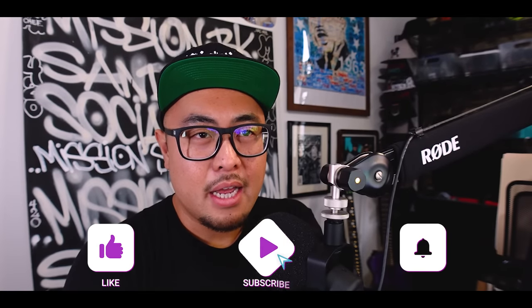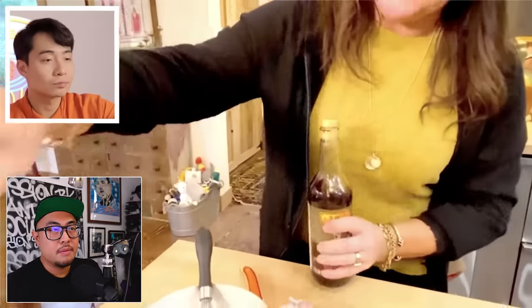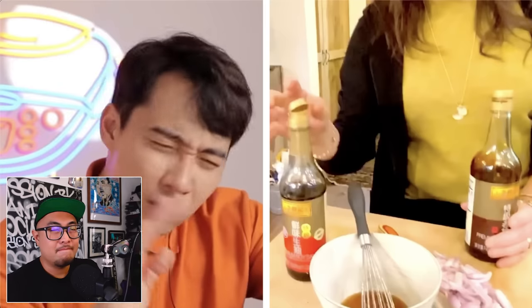She's julienning the chicken breast into thin strips. I'm fine with chicken breast in Pad Thai, but that's enough for at least ten portions. With Pad Thai, the main ingredient is the rice noodle — the chicken is just one component of the whole dish. Then she adds fish sauce, which is correct. About a tablespoon.